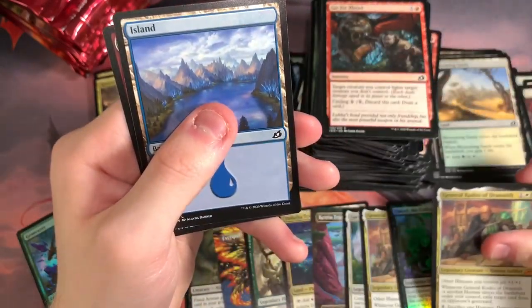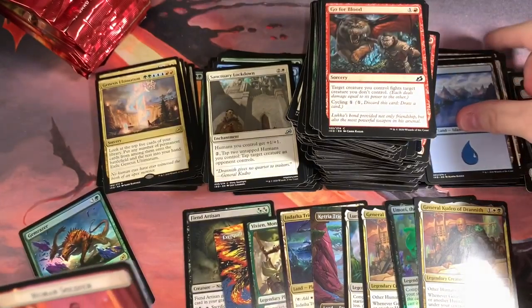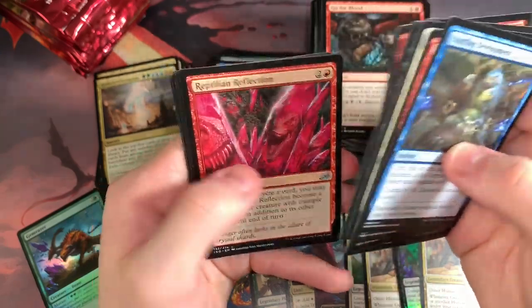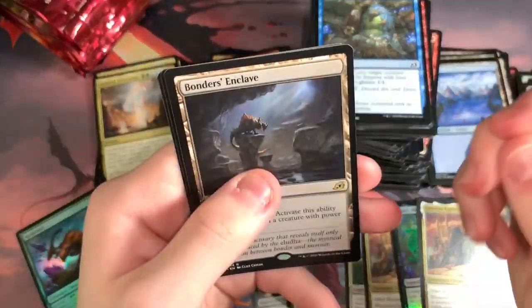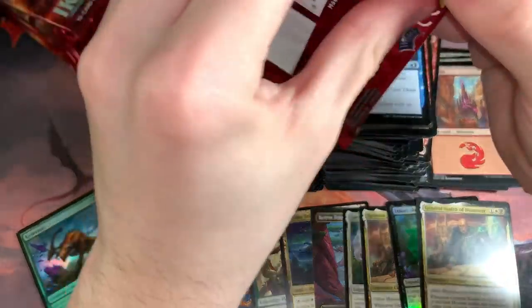So that makes four Mythics — we're on par with the other box at least, and we still have about 10 packs to go. Maybe we can get a five-Mythic box. There's potential for like a six or seven Mythic box if you think about it. If you get a really good box with six Mythics and then a Mythic box topper, you can still make a lot of money out of this set if you're selling cards. If you get a Ghidorah and then some other crazy stuff...